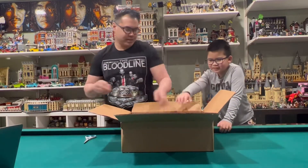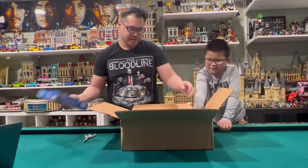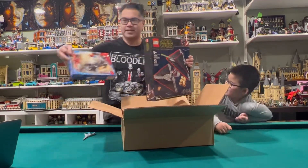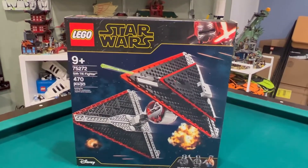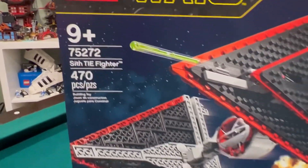One is Star Wars, so we're gonna zoom in and take a closer look. The first set we have is a Star Wars set — you know what this is — the Sith TIE Fighter.